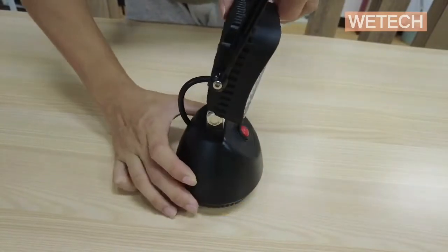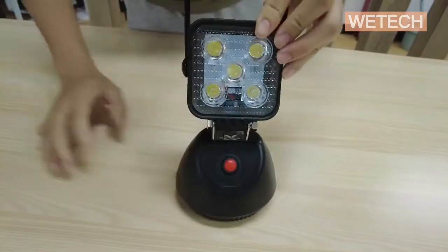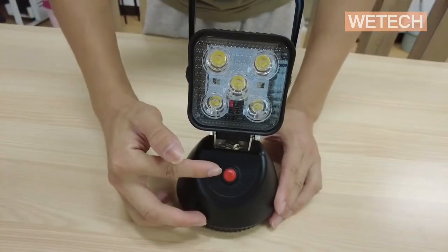In the middle, the adjustable bracket is built with 304 stainless steel. You could adjust the angle as you want. For the switch panel, the first click is full brightness.